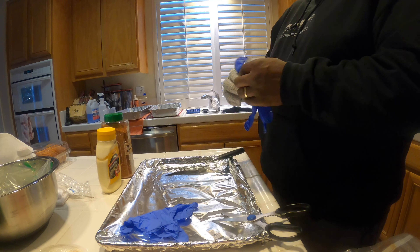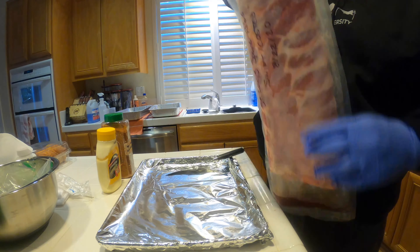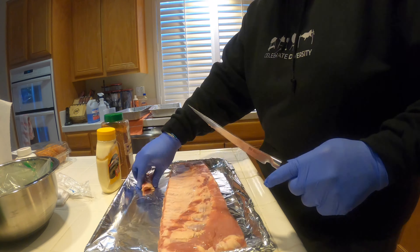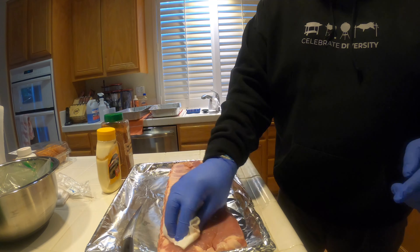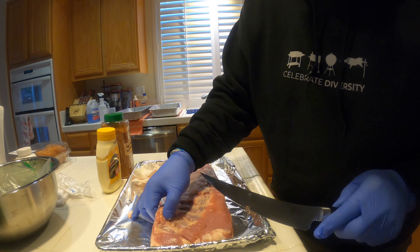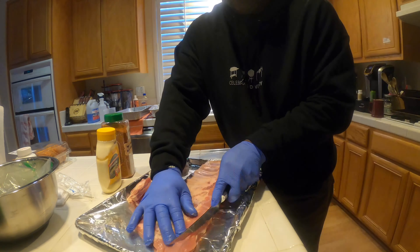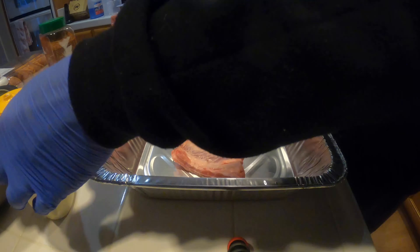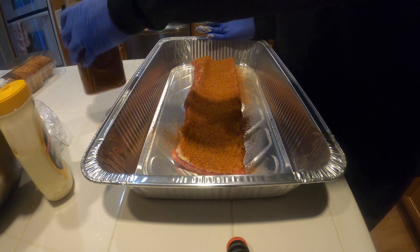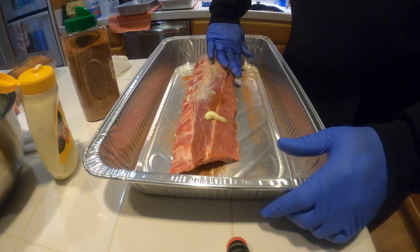Today is going to be my first time doing ribs on the Summit Kamado. I'm smoking them hoping to keep the temperature between 225 and 275. I've got one slab of St. Louis style spare ribs and then I've got two slabs of baby backs. All of them are seasoned with the Hogs and Heat mild and savory rub, which is one of my favorite rubs on ribs.